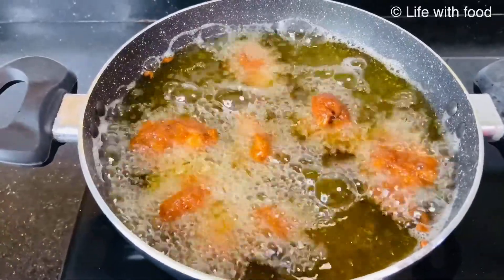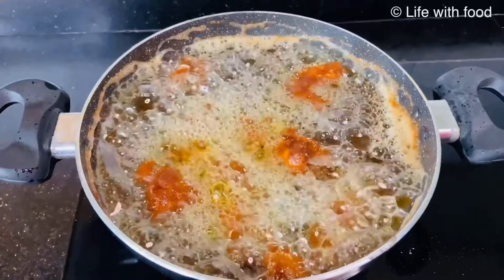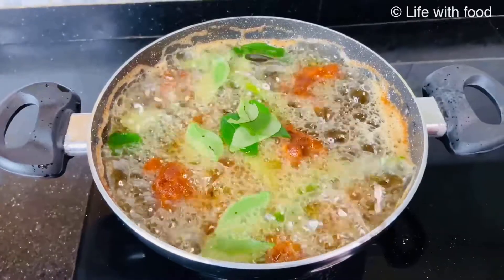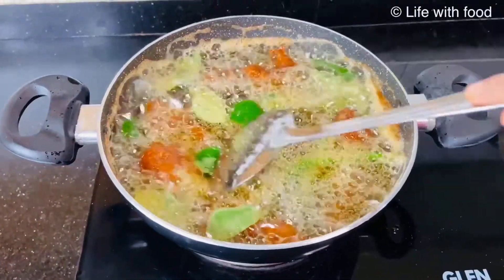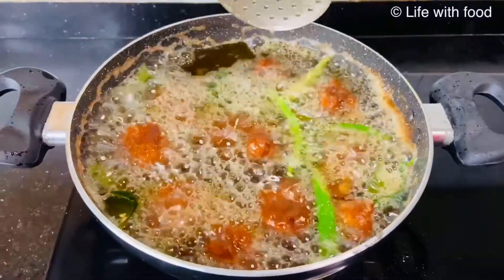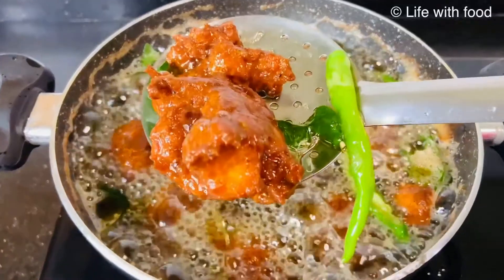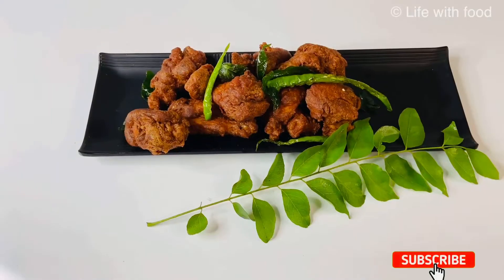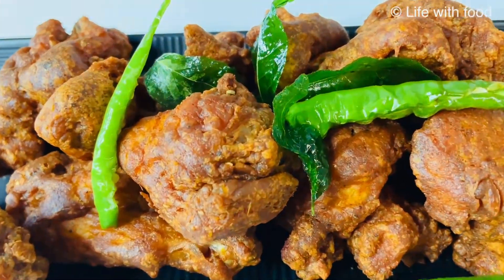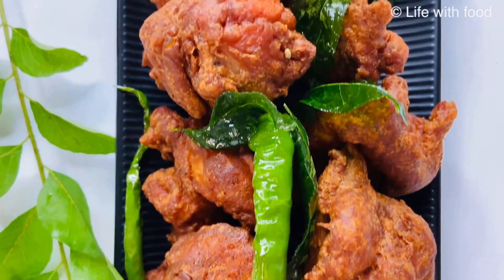Now we can see that our chicken pieces are getting almost cooked. When you are about to remove the chicken pieces from the kadai, add some curry leaves and a few slit green chillies — it gives a very good flavor to the chicken fry. So our delicious and crispy chicken fry is ready to serve.